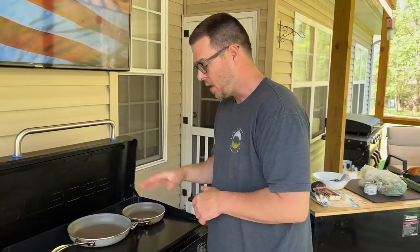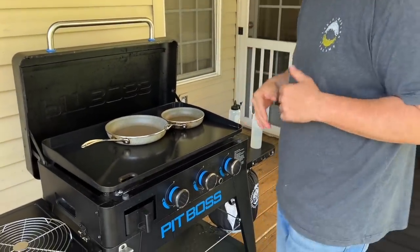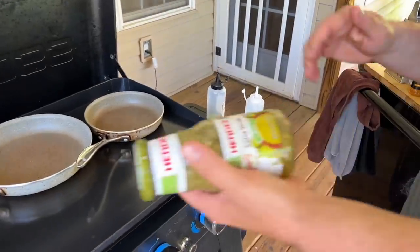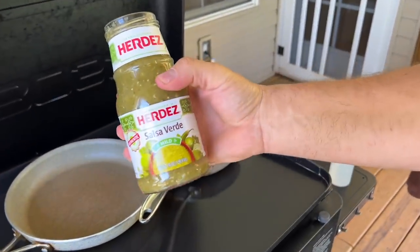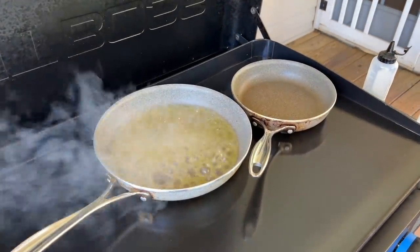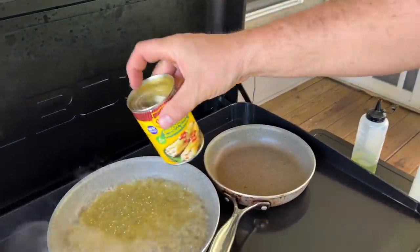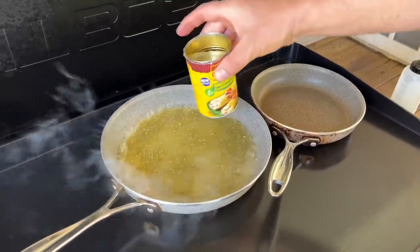The Pit Boss is preheating. The first thing I want to do is start reducing that sauce — it's going to take some time. We've got our salsa verde and I'm just eyeballing it, then come back in with green chili enchilada sauce, about equal parts. Just let that go.